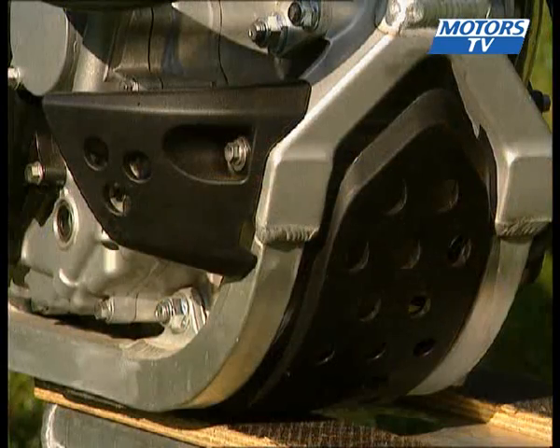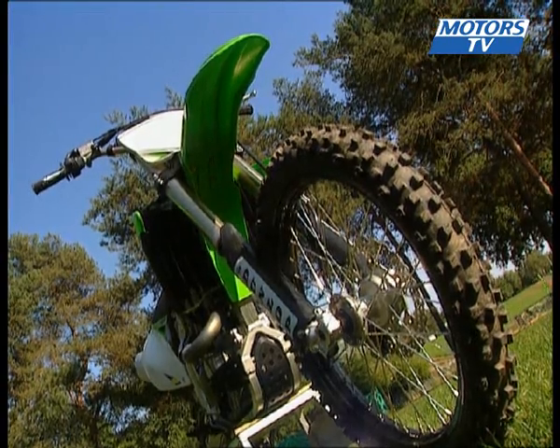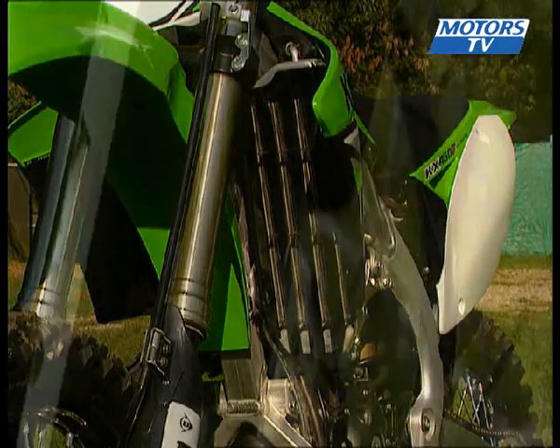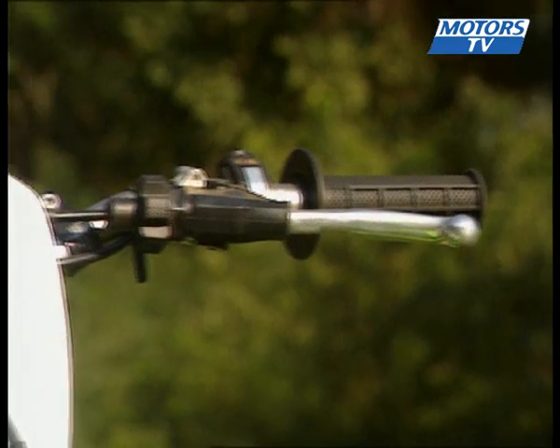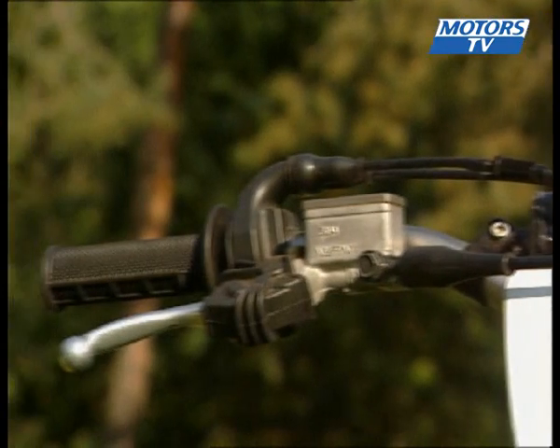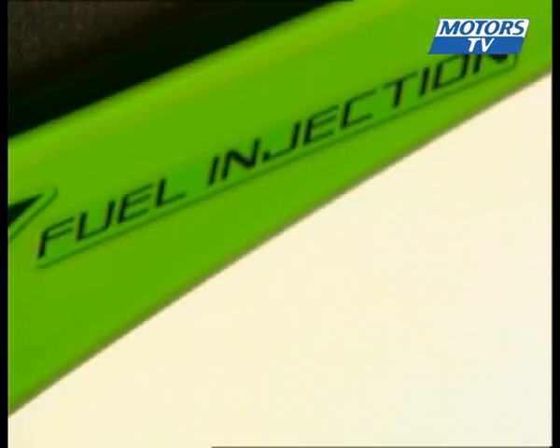The engine cover, now synthetic rather than aluminium, is larger to offer better protection but doesn't add to the weight of the bike. The 450 gets Kayab anti-friction forks and it's all topped off with rental handlebars to provide a standard riding position. The larger silencer meets European noise standards at 94 decibels.